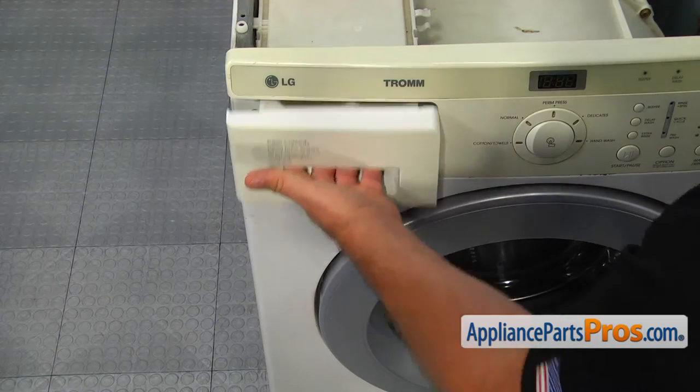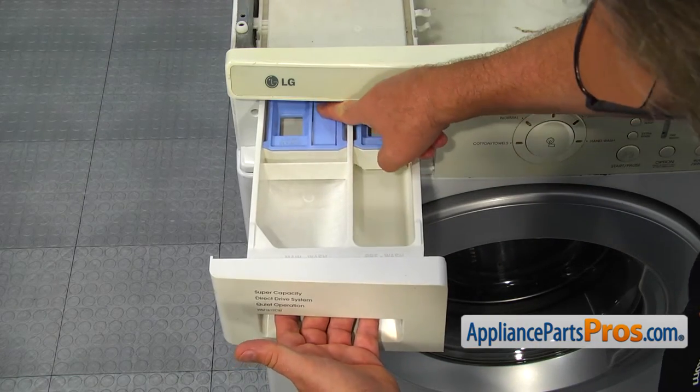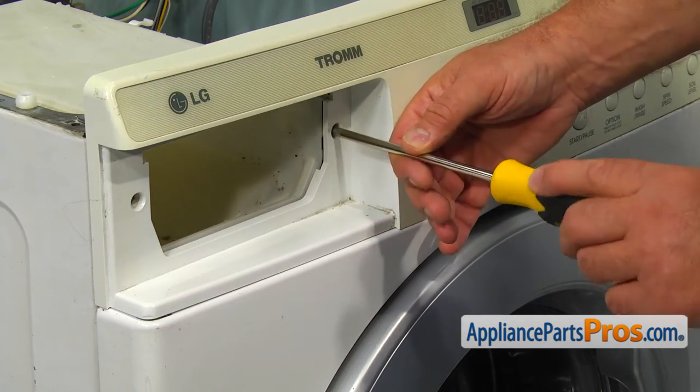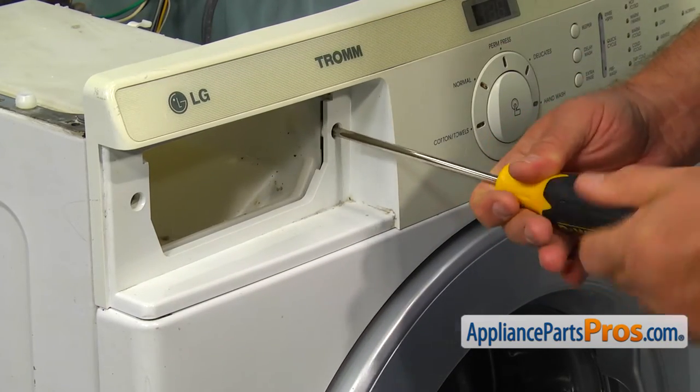Pull out the detergent drawer, press the locking tab and remove it completely. Using the Phillips screwdriver, remove the two screws on the sides of the detergent drawer opening.